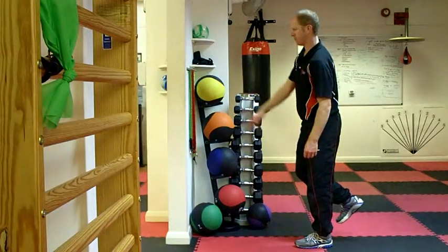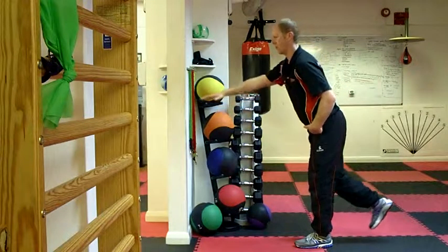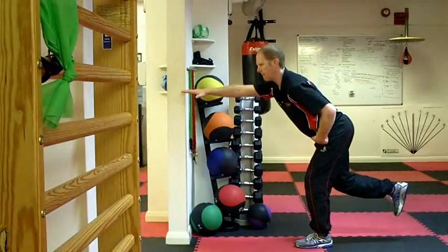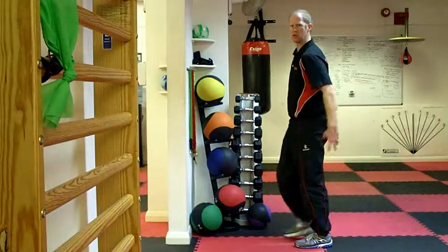So again, it's just over an arm's length away from the wall. I go forward from my hip, and as I reach towards the wall further, I take my bottom backwards, I touch, and I come back out of that position using my glutes.